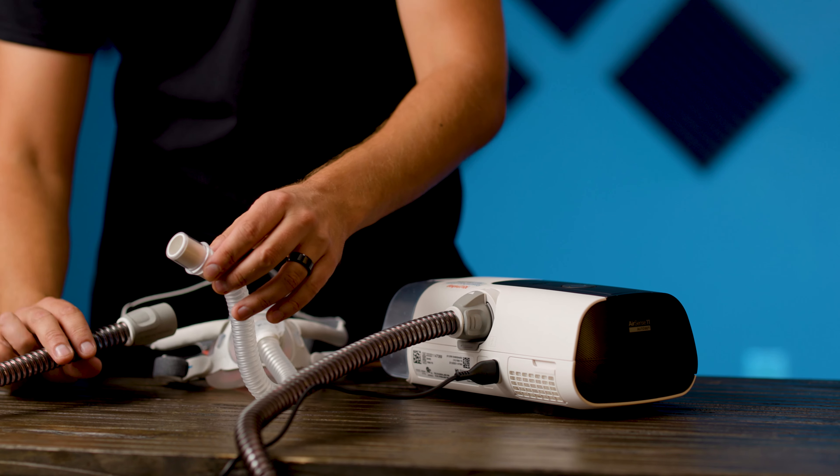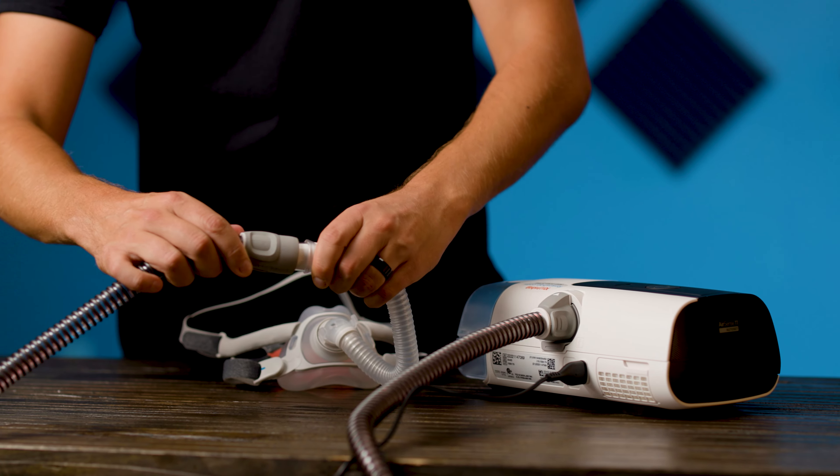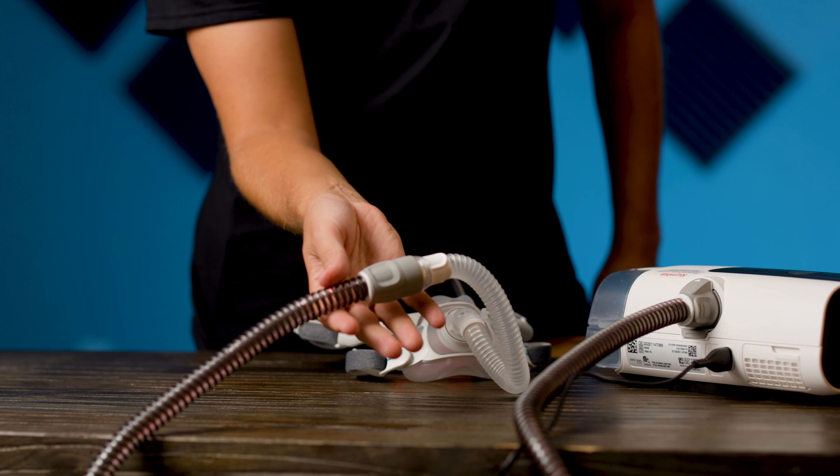The other end of the tubing needs to be attached to your mask. You can either do this now or later when you're ready to sleep, but the process is quite simple. The tubing will attach either to the mask itself or to a short tube that comes from the mask. The exact method will depend on the mask you're using, but it should be straightforward.